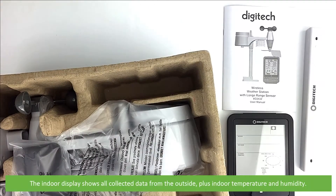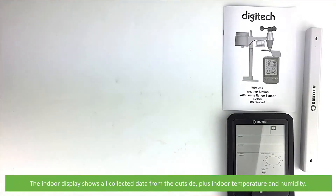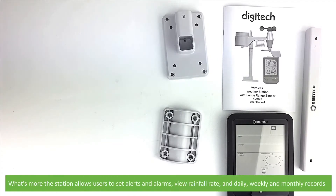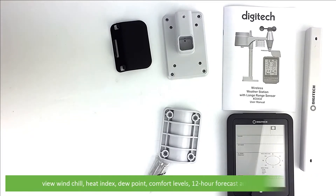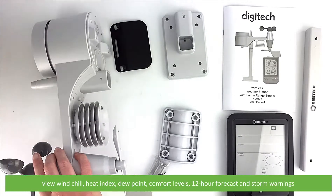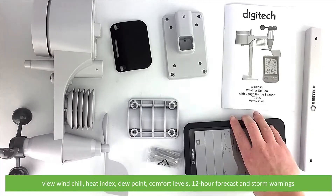The indoor display shows all collected data from the outside plus indoor temperature and humidity. What's more, the station allows users to set alerts and alarms, view the rainfall rate and daily, weekly and monthly records, view windchill, heat index, dew point, comfort levels, a 12-hour forecast and storm warnings.